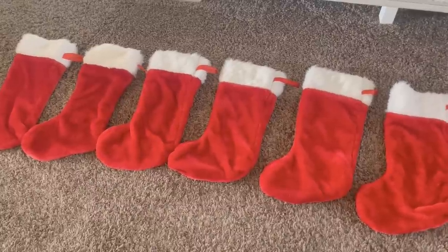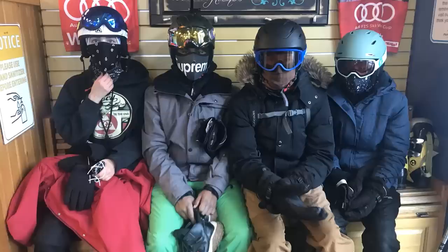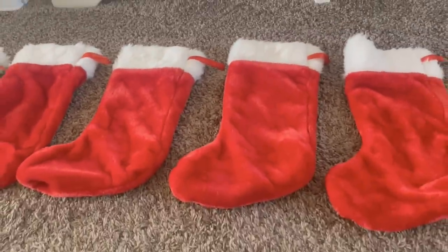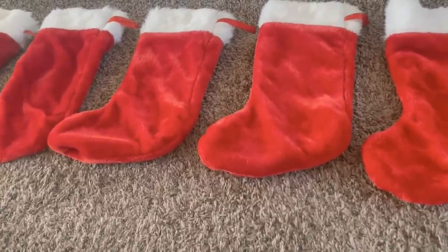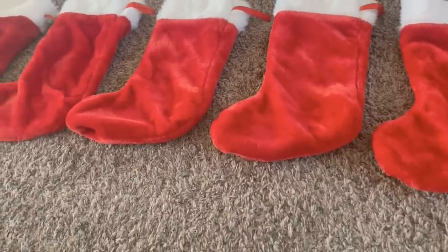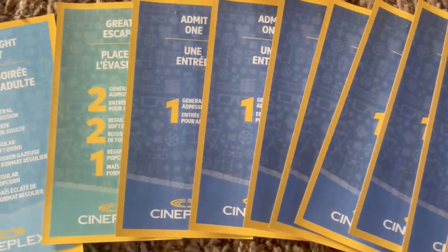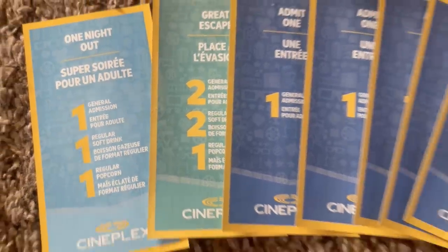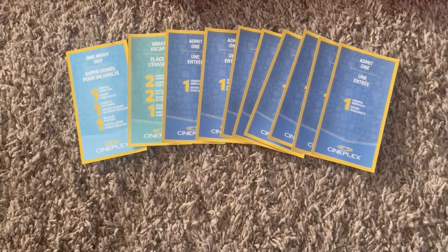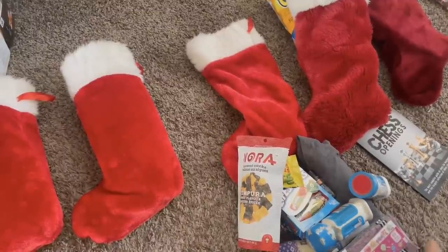Another thing we really like to include in gifts is experiences. In past years we've gotten family passes to a local museum, a ski hill, or a botanical garden. But now that some of our kids are adults we don't qualify for family passes anymore. This year I was able to trade my Air Miles for movie passes — eight single movie passes, one pass good for two people including popcorn and pop, and one single person pass that also includes popcorn. That was a great deal from a special Air Miles promotion.